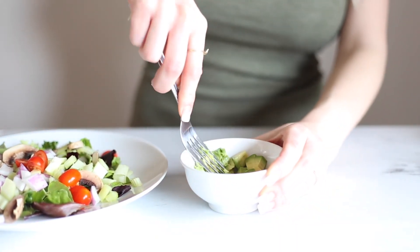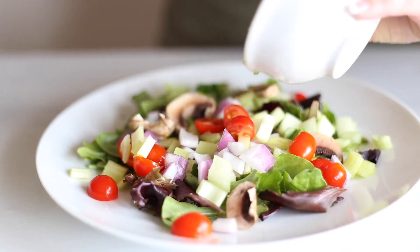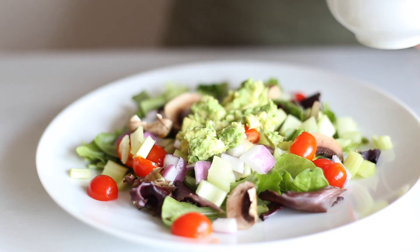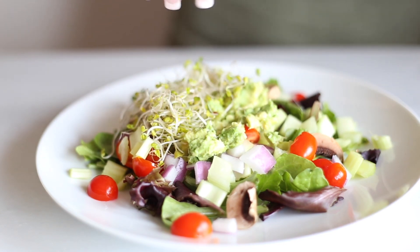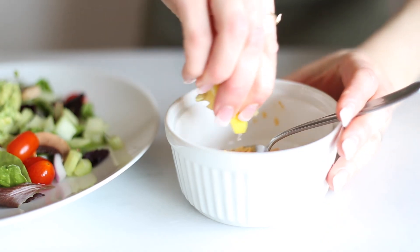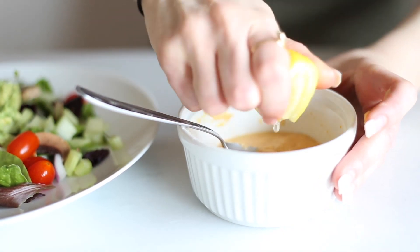Mashed avocados — you don't have to mash them, you can just put the avocado chunks on top, it's totally up to you. Then we're going to put some broccoli sprouts on top of that. For the dressing on this salad, I used roasted red pepper hummus diluted with lemon juice — about half a lemon. You just want to use enough lemon juice so that it's a drizzly consistency.